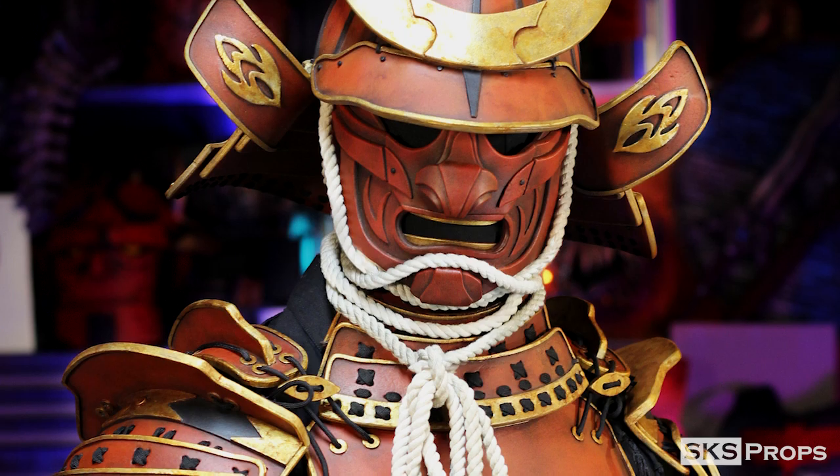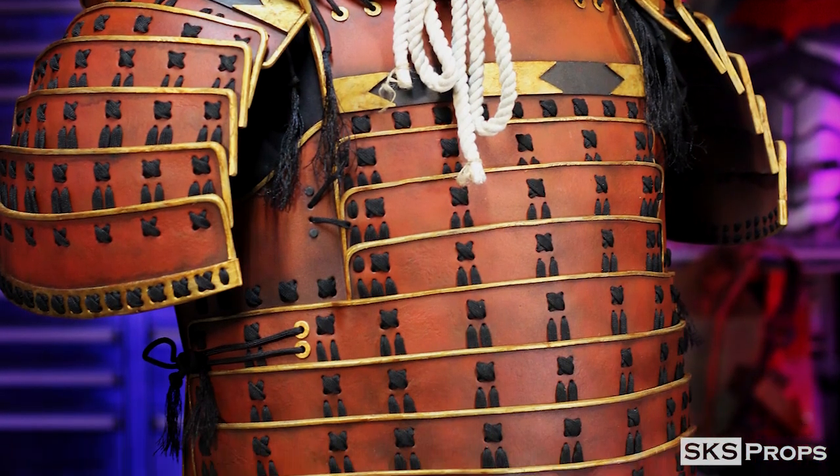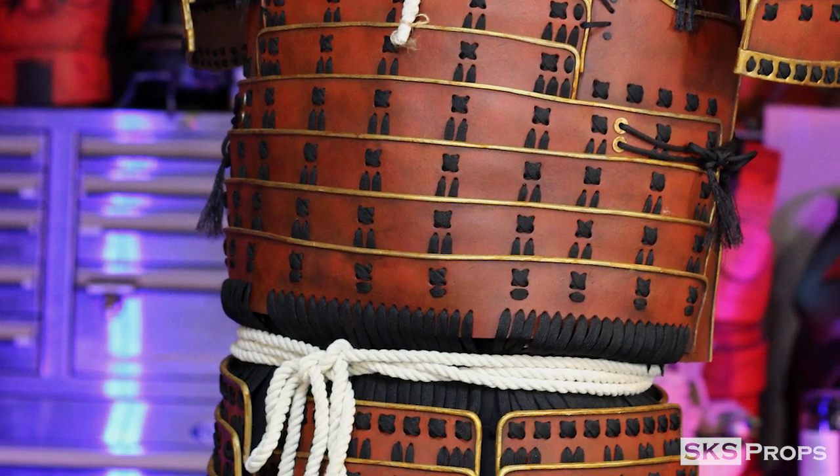Welcome back to the shop, my friends. Steve here at SKS Props, and this is part 6 in my HD Foam Samurai Armor series. This video is going to be what makes or breaks you as a Samurai Armor Fabricator — we're making the Kusazuri, the waist armor for the Samurai Armor set.